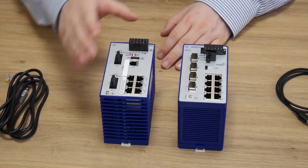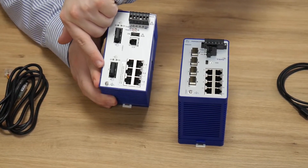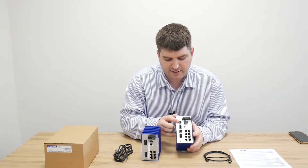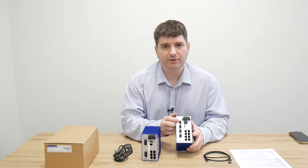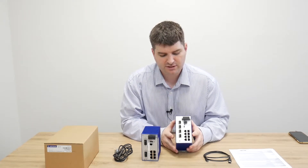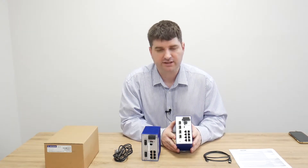On the RS20 we have two fiber ports — these are multimode fiber ports built into the switch. Comparing that to the Bobcat, we have a series of up to four SFP ports. These SFP ports allow you to purchase a transceiver separately from the switch, so you can choose multimode or single mode connections without affecting switch selection, or change them during the lifecycle of the switch, offering additional flexibility.